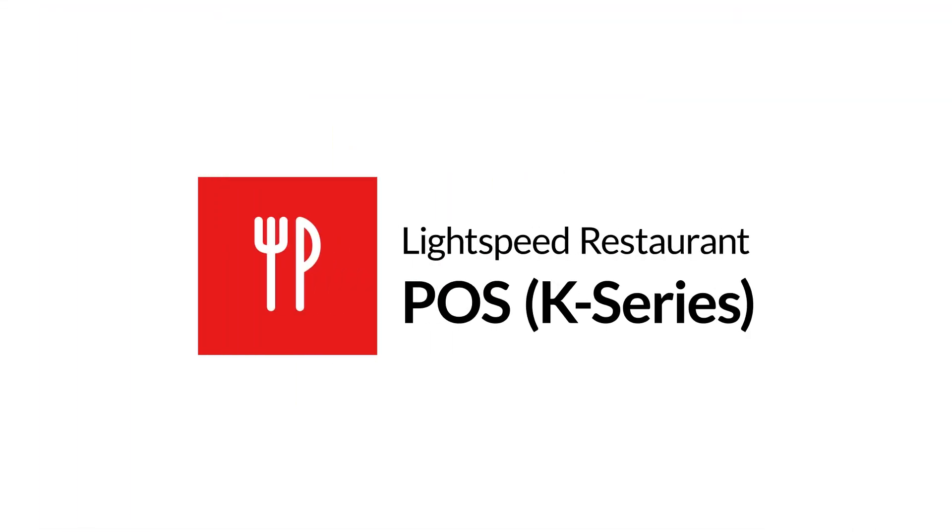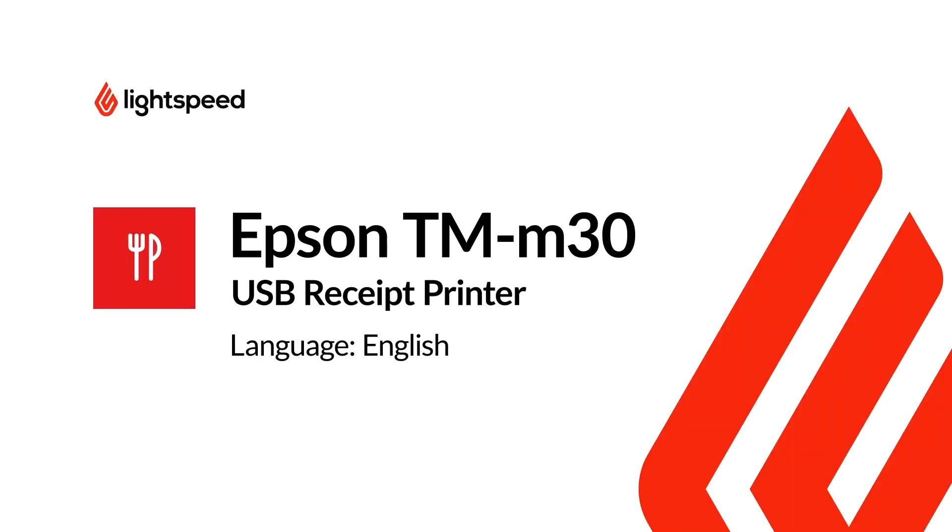Welcome to Lightspeed's Video Support. I'm Matt, here to show you how to set up the USB version of Epson's TM-M30 receipt printer.